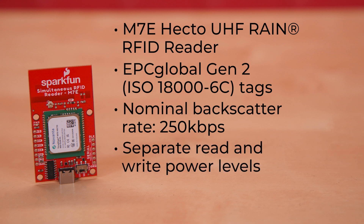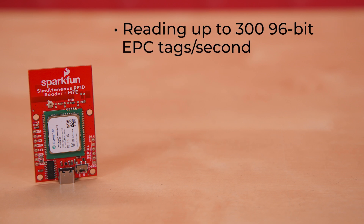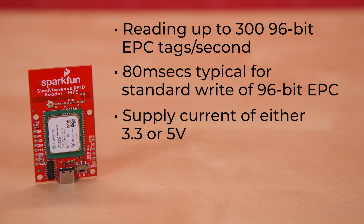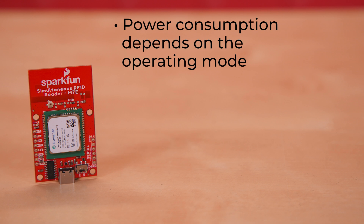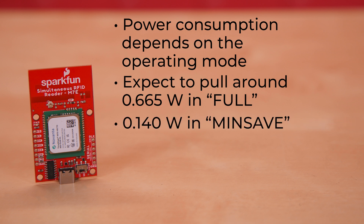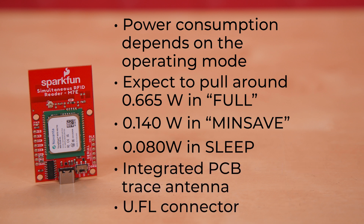It offers separate read and write power levels, with each command adjustable from 0 to 27 dBm in 0.01 dB steps. Its read and write stats are really impressive — it's capable of reading up to 396-bit EPC tags per second, with 80 milliseconds typical for a standard write of 96-bit EPC. It takes a supply of either 3.3 or 5 volts via either 0.1-inch headers or the USB-C port, with a switch onboard to easily switch between the two. Max supply current is 1 amp with an internal current limiting circuit. Power consumption depends on operating mode: around 0.665 watts in full power mode, 0.140 watts in min-save mode, and 0.08 watts in sleep mode. It has an integrated PCB trace antenna, as well as a U.FL connector to allow you to use an external antenna.